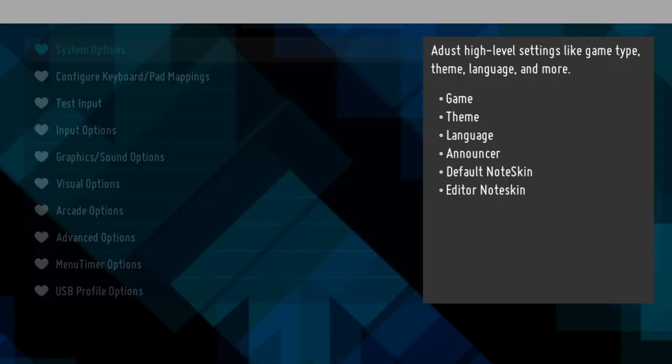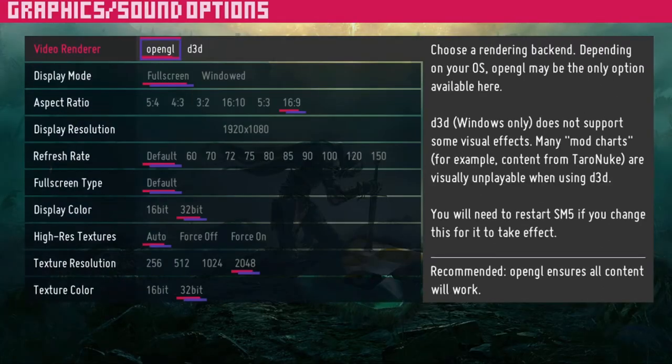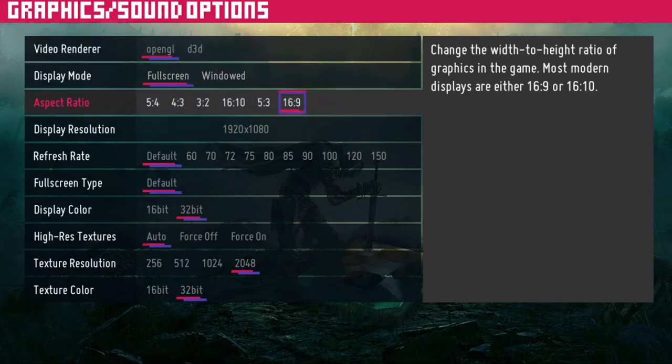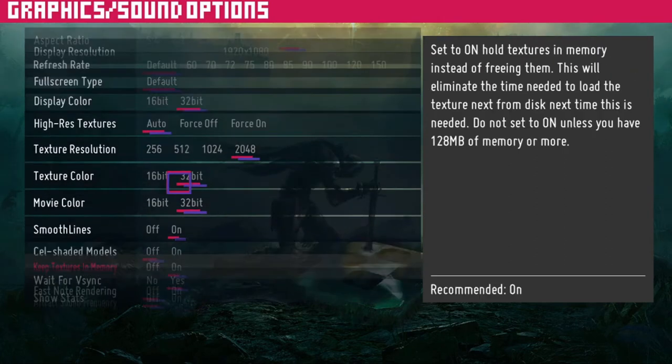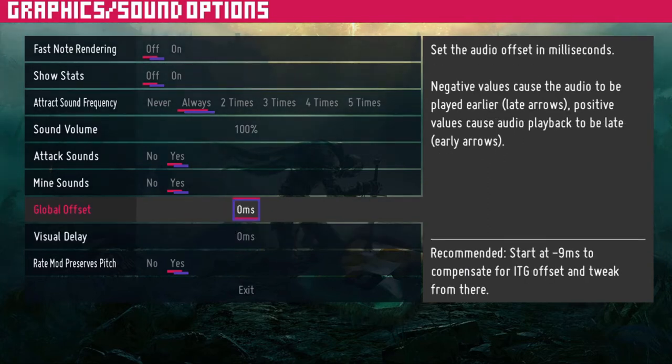Press save to disk, then go to graphics plus sound options. You can change the aspect ratio and display resolution to fit your setup. At the bottom, you can change the offset — if you don't know what that is, keep it at 0ms and change it once you do.